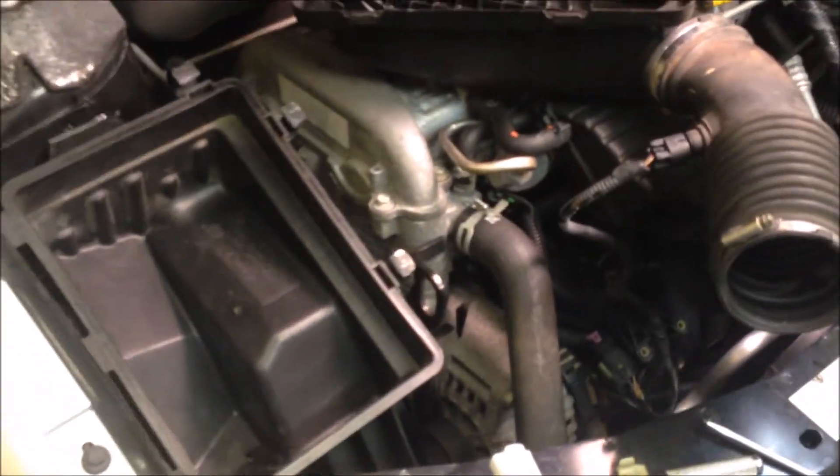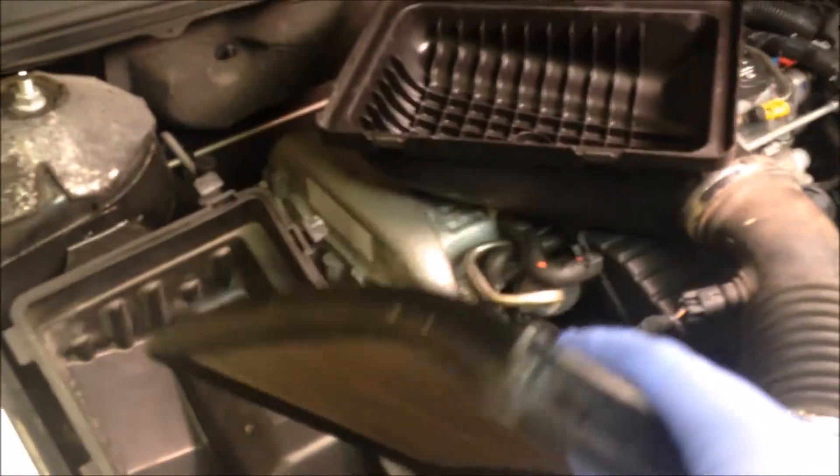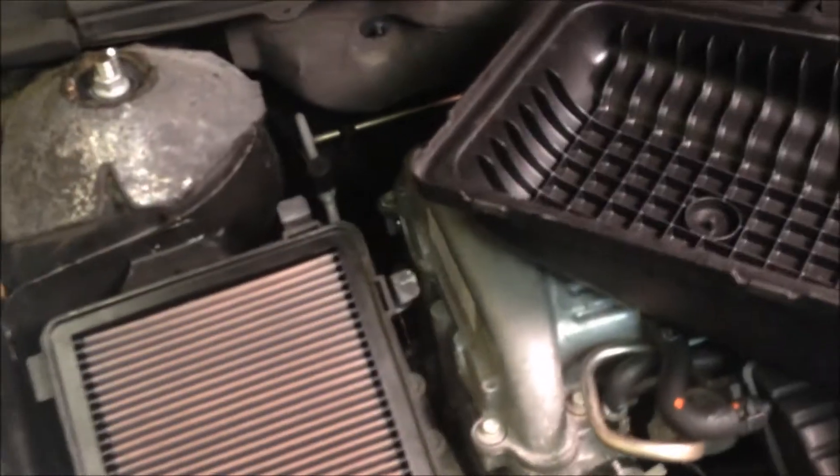This is how you get your Saturn to last forever. This car has over 250,000 miles on it. This K&N filter is the best investment I made — I've never had to buy an air filter since I've owned the car. Let's put everything back and fill it up.